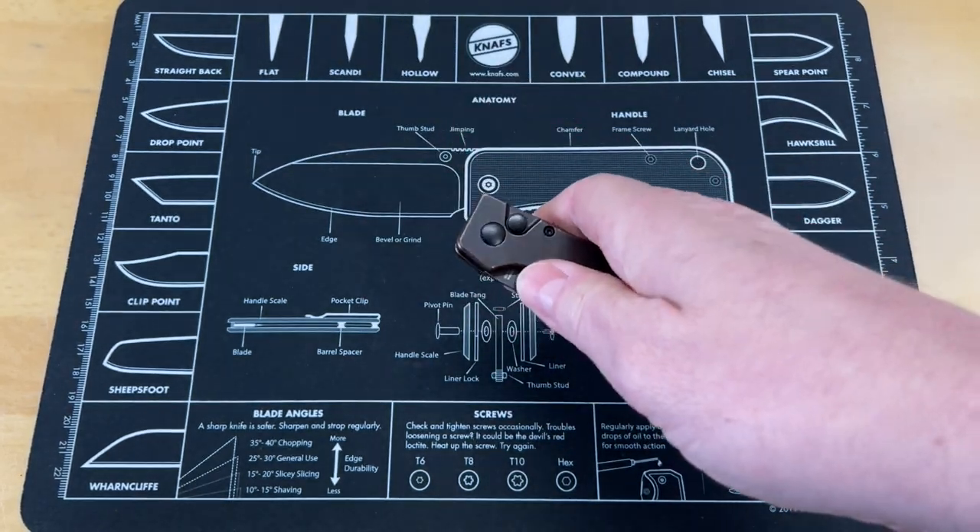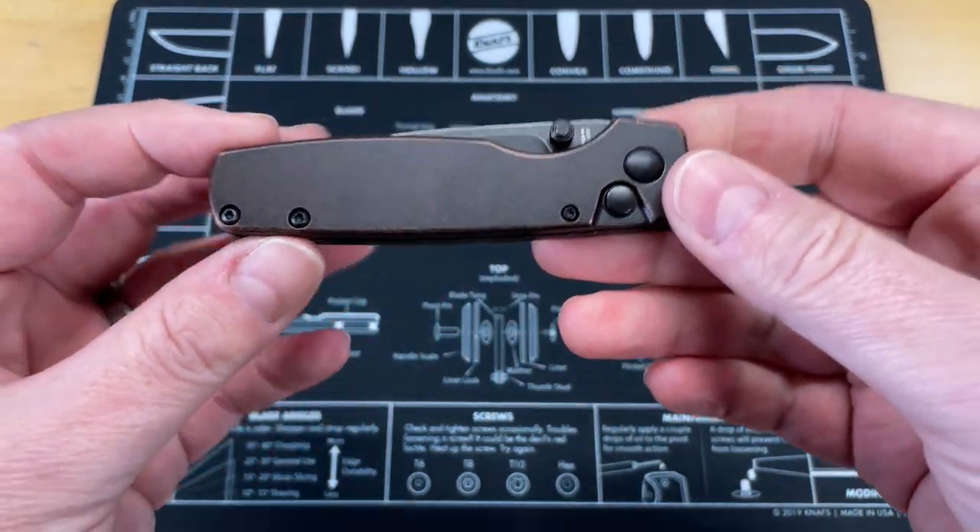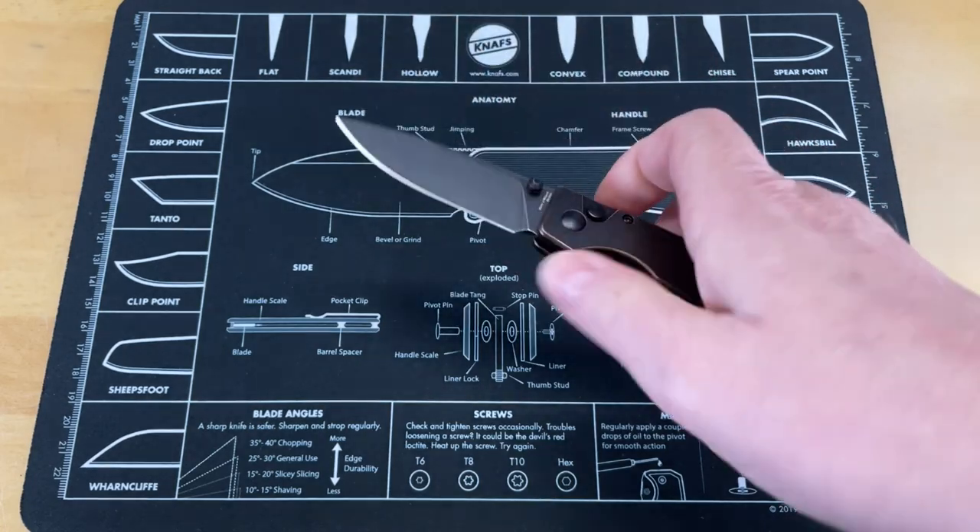The action on it — I took it apart and cleaned it up because I don't like the lubricant they put on a lot of their knives. It has been awesome, but I got to tell you, I was kind of surprised.